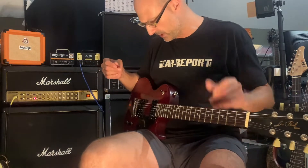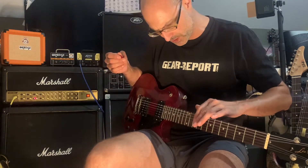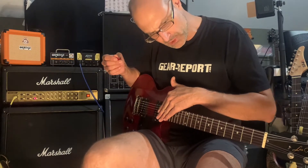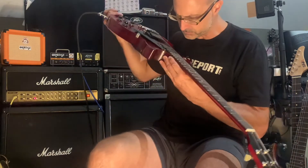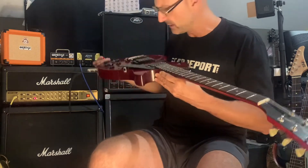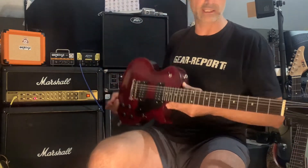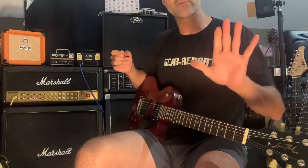For the function check I like to do: it has brand new strings on it, and I cleaned and oiled the fretboard already. Yes — I did clean and oil the fretboard on this one and put new strings on it.